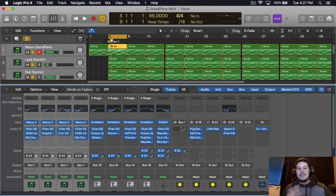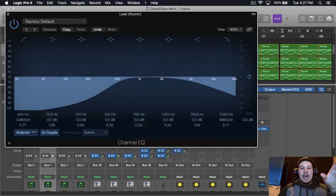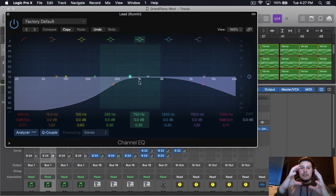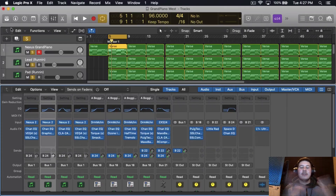There's a nice blend within the grand piano, the lead, and the pad — everything has its own space. The grand piano has the full frequency range, and that's okay because it is the main chord, the main instrument of the whole beat. The lead sits in the mid and higher-mid frequencies. The pad is pretty much in the low end, and the melody sits on top.